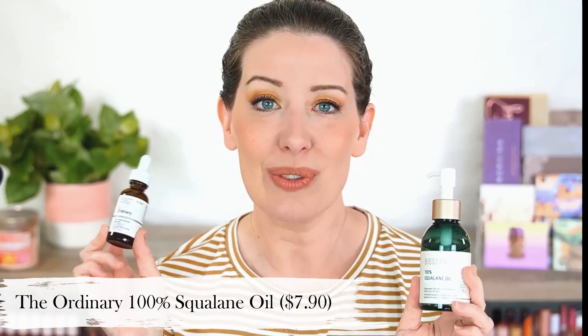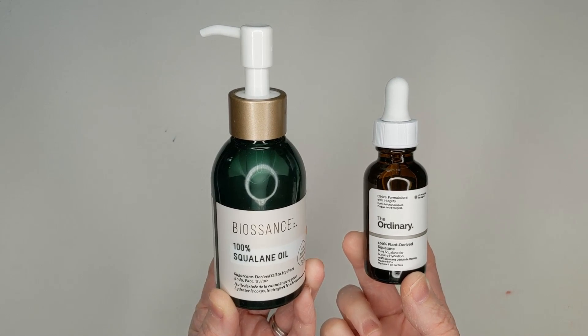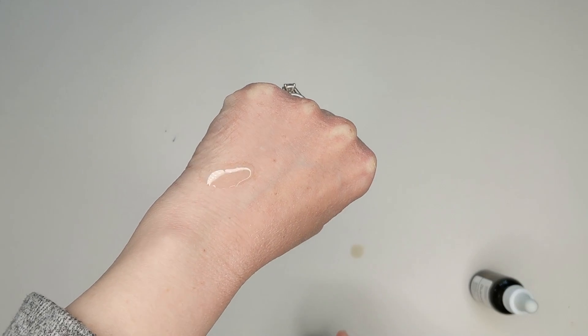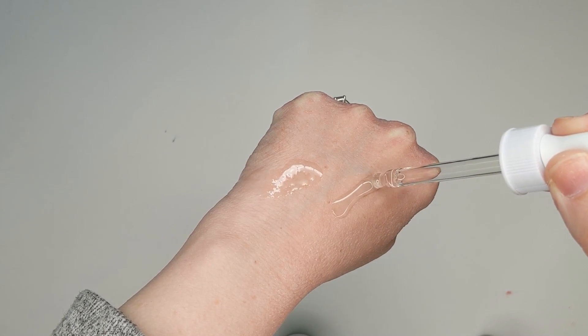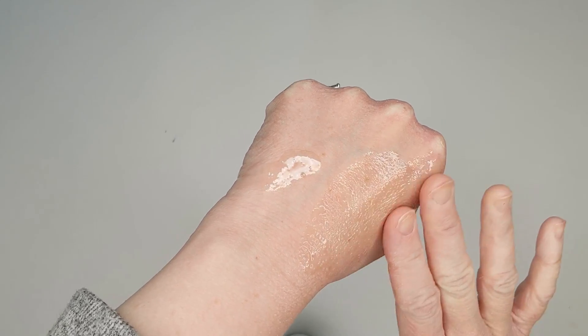Somebody had brought to my attention that The Ordinary has a 100% squalane oil as well, at $7.90. Granted, you're only getting one fluid ounce, but if you bought three to equal the Biossance size, it's going to be around $23, so you're still saving about nine bucks. These are literally the exact same thing because they are just 100% squalane oil — no other additional ingredients in either one. It's a really nice lightweight oil. It sinks in immediately and doesn't leave your skin feeling greasy at all. I also use it on my hands at night to seal in my moisturizer.